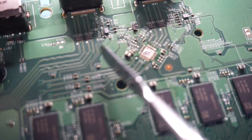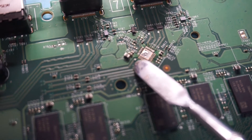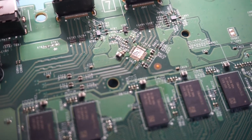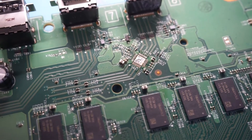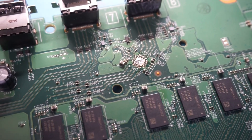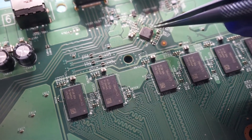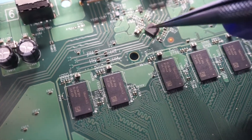You can see the little dot right here — that's where pin one is on your chip when you're going to put it back on. It's very important to make sure you line that up properly, so the dot on the board matches the dot on the chip.